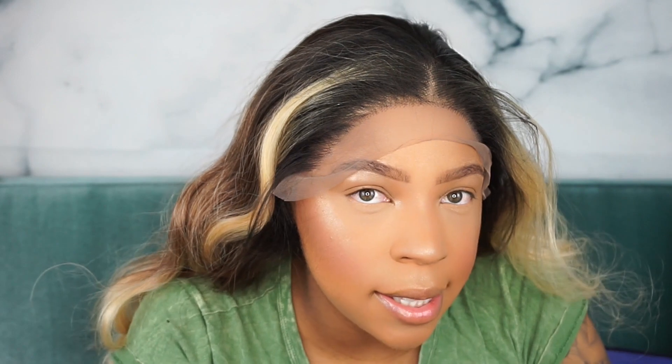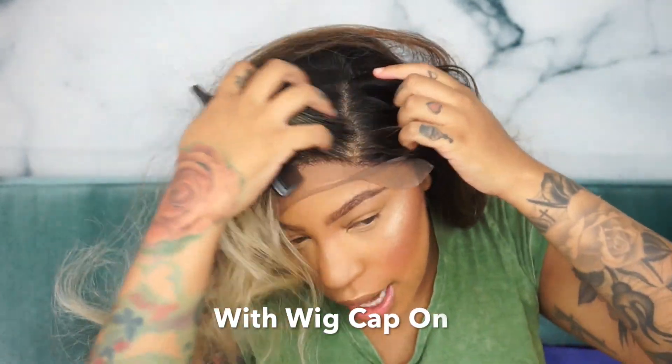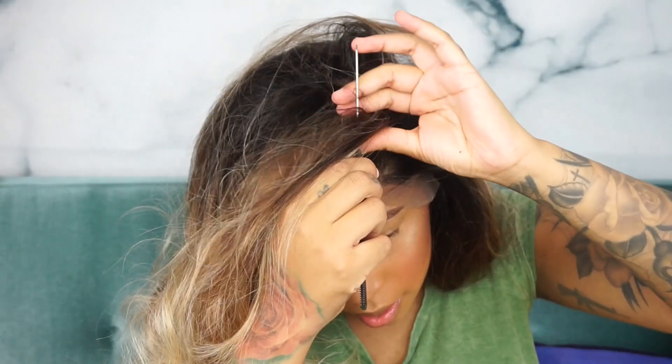It has three combs in it — as always, two combs on the side and one comb in the back — and it does have adjustable straps. This wig is very stretchy. This is the hairline, as you guys can see on my face — it's very cute. Let's see how deep the part is. It's actually got a super deep part, so here's what the parting looks like.